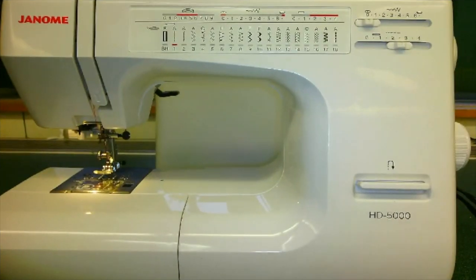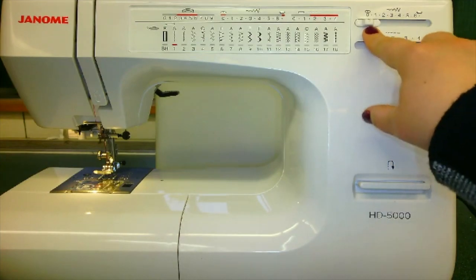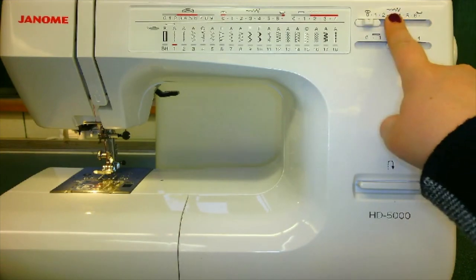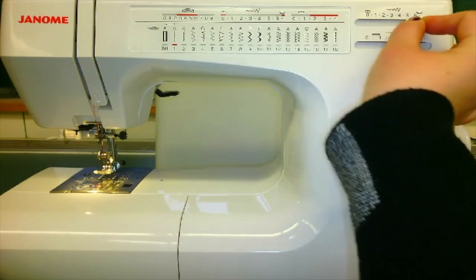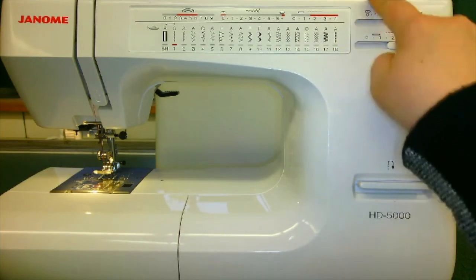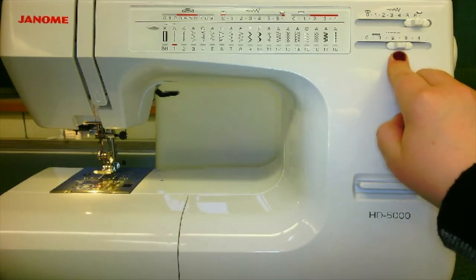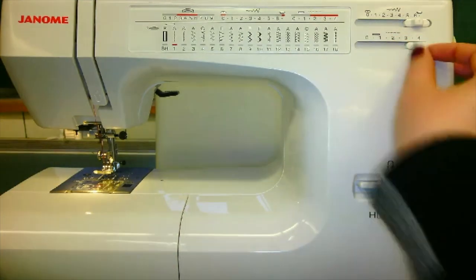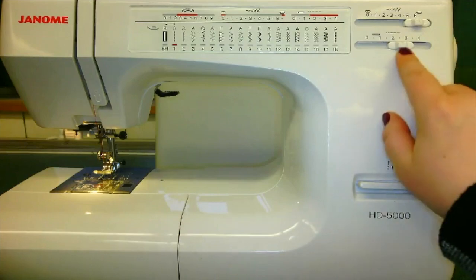Now we will talk about the front of our machine. The two dials I would like to point out are the stitch width and the stitch length. Our stitch width is how wide our stitches are going to be from one another when we are sewing. This is a great example to use when using zigzag, as shown in this diagram above. Moving the dial, you can go from 0 to 6, determining how wide you want your stitches. We also have our stitch length, which is how long and how far apart we want our stitches to be — 0 being really close together, or 4 being very far apart. When we are sewing, we like to keep our stitch length at the average size of 2.5.